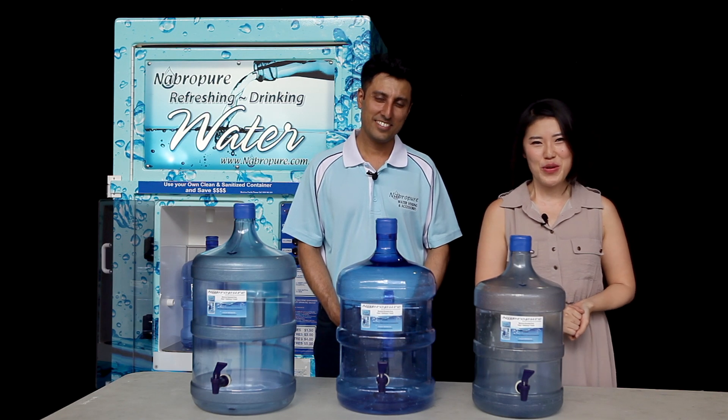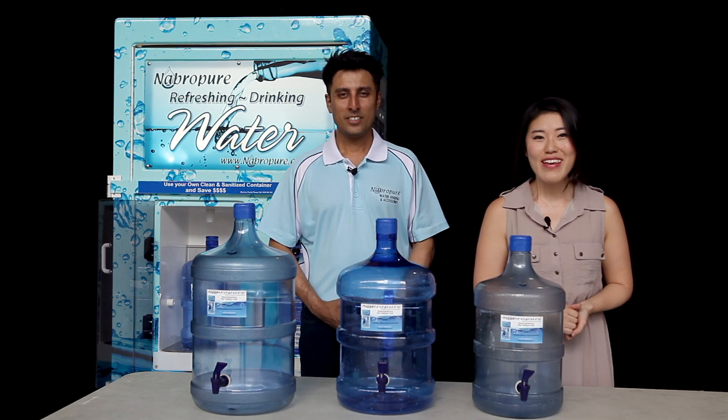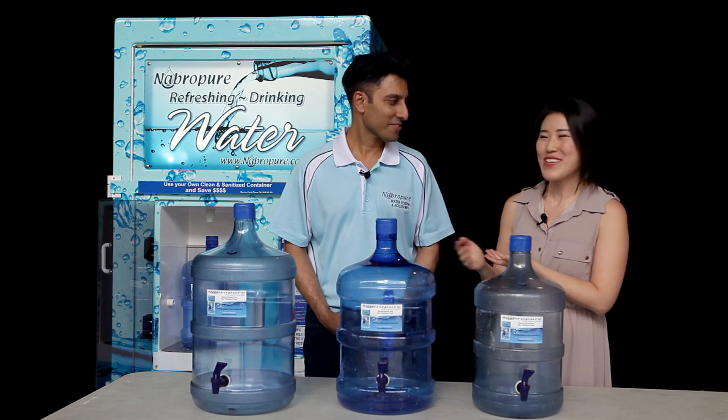Hello everyone. Welcome to Nabra Pure Water. We are having a Q&A session with our technician. Hello. Hi Lark.